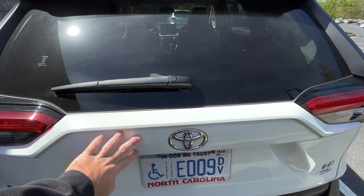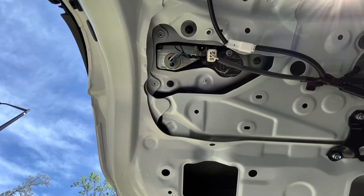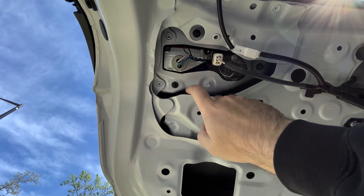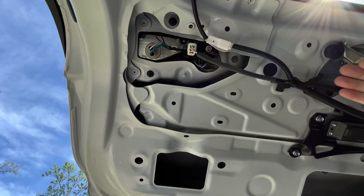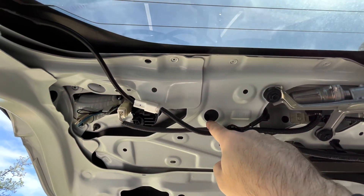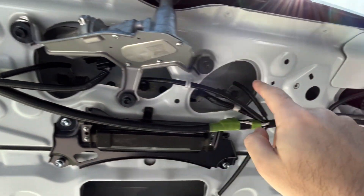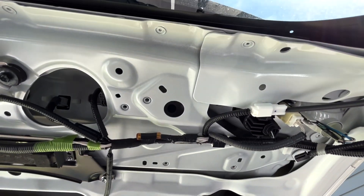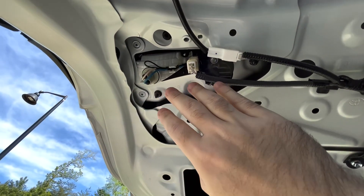Set this aside. In order to get this light off you have to get this trim piece right here off. To take off the housing for the light it's three bolts — one here, one here, and one here. But since that panel is covering half of this light housing, you'll have to take off a bolt right there, a second bolt right there, a third bolt right there, and a fourth bolt in that hole right there. Take off those four bolts, then take off these three bolts, and then you can take off the housing.